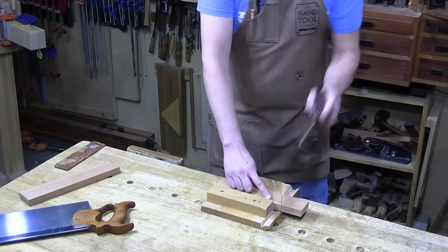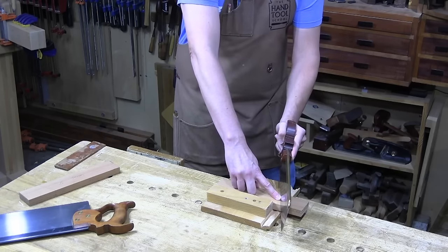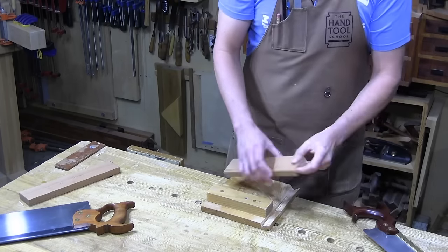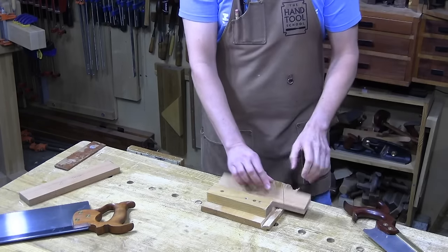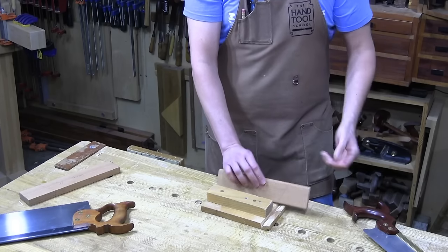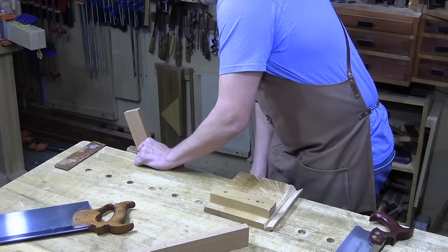At the same time, not only do I have an angle across the face and an angle across the thickness, I actually have a downward angle as well. Because of the angle of the tenon, this cut on this side is shallower than it is on that side — it's just angled all over the place. Rather than freaking out about it, I just follow the lines. I can see those lines, I can now saw to those lines. We're going to let the saw do the work — step two.